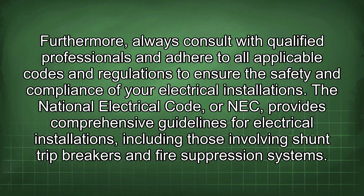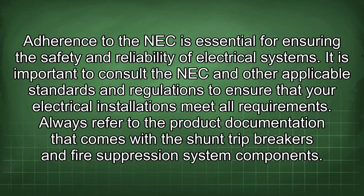Furthermore, always consult with qualified professionals and adhere to all applicable codes and regulations to ensure the safety and compliance of your electrical installations. The National Electrical Code (NEC) provides comprehensive guidelines for electrical installations, including those involving shunt trip breakers and fire suppression systems. Adherence to the NEC is essential for ensuring the safety and reliability of electrical systems.